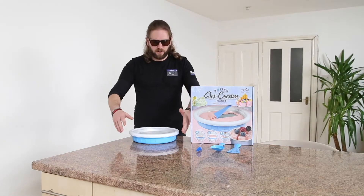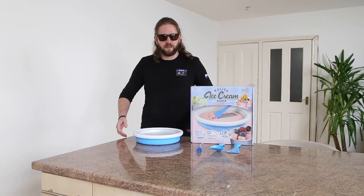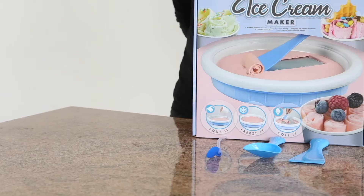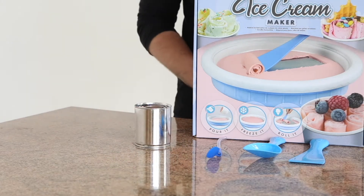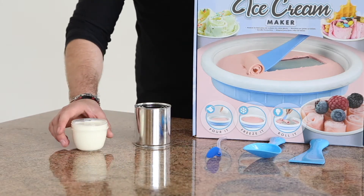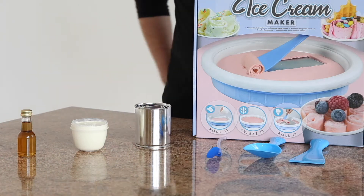What you should have done is you should have got your ice cream maker, popped it in the freezer for 24 hours, get it back out and then you can get started and make some ice cream. So what we need to get started is 150 grams of condensed milk, 250 millilitres of double cream, and vanilla extract for taste.